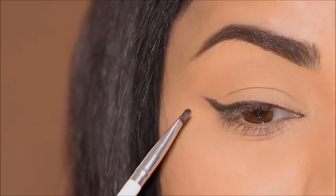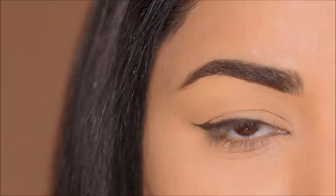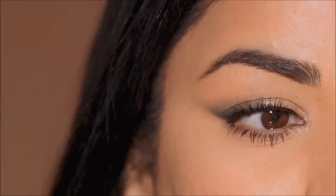If this is how your liner looks when you apply it, but this is how it looks when you relax your lid, then you know your hooded corner is interfering with your liner. Hi everyone, it's Smitha, welcome back!